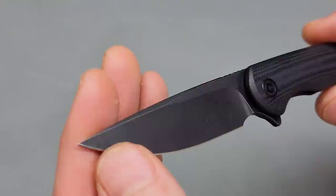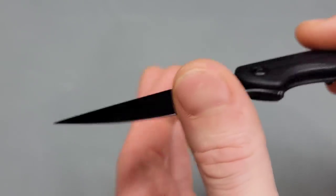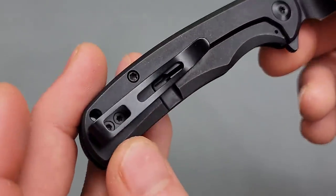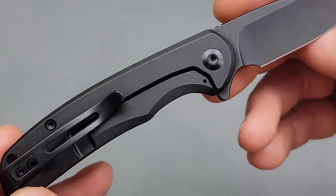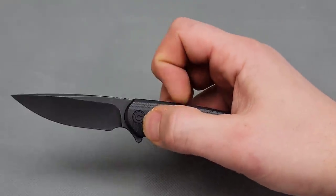It has a deep hollow ground drop point blade, very slicey behind the edge. The whole grind is very slicey. Nitro V steel — I love Nitro V steel. Deep carry reversible clip, T8 hardware — love to see that.